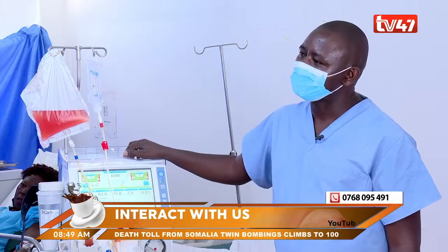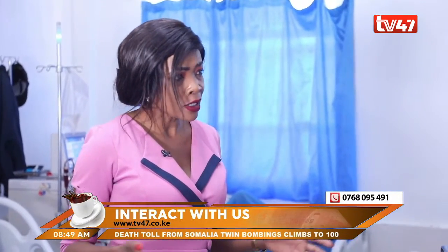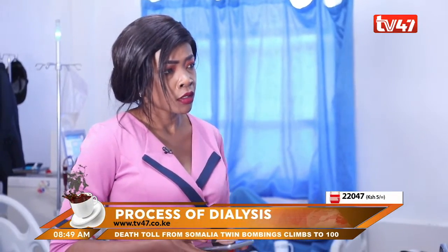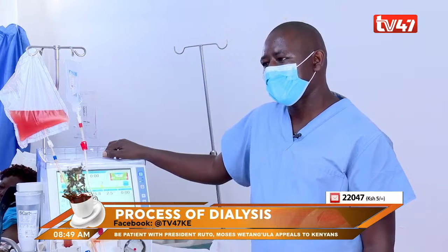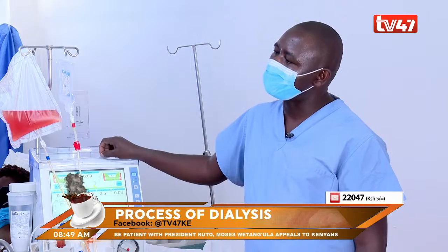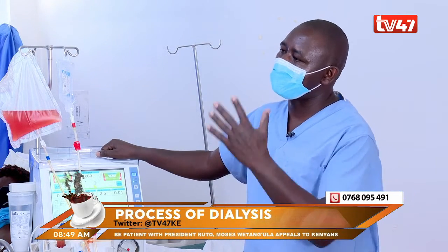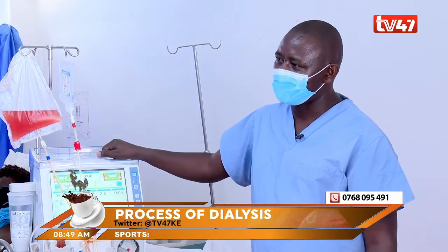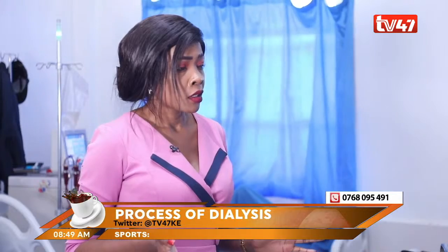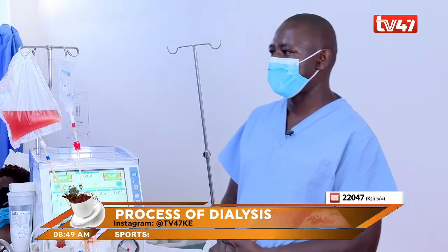You speak of different types of machines — does it mean there are different types of dialysis in terms of procedures? Majorly, this is normal dialysis. But we have a dialysis done for very sick patients who are in ICU — you can do dialysis even for 12 hours. This is called slow dialysis. These patients are unconscious and their blood pressures are not stable, so you do it slowly.